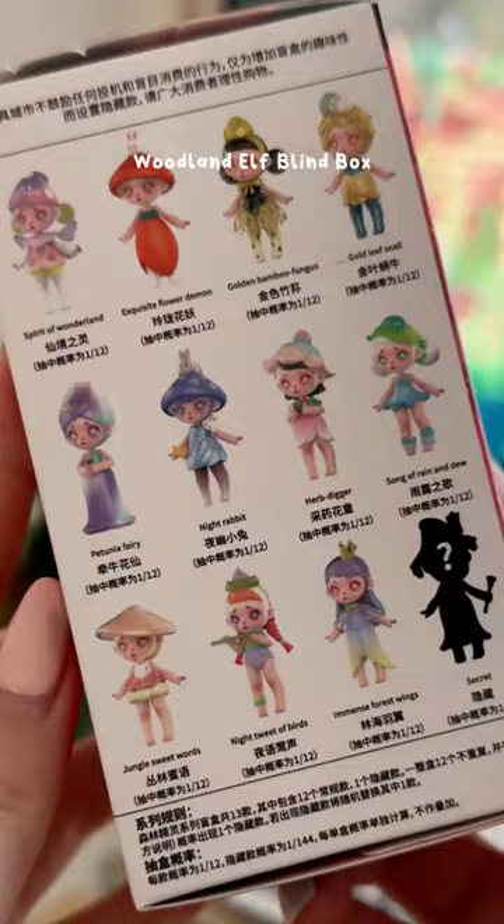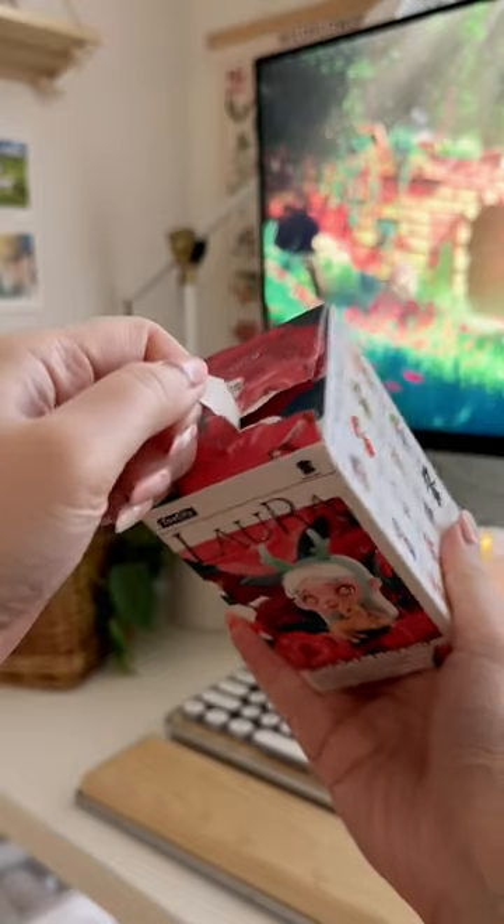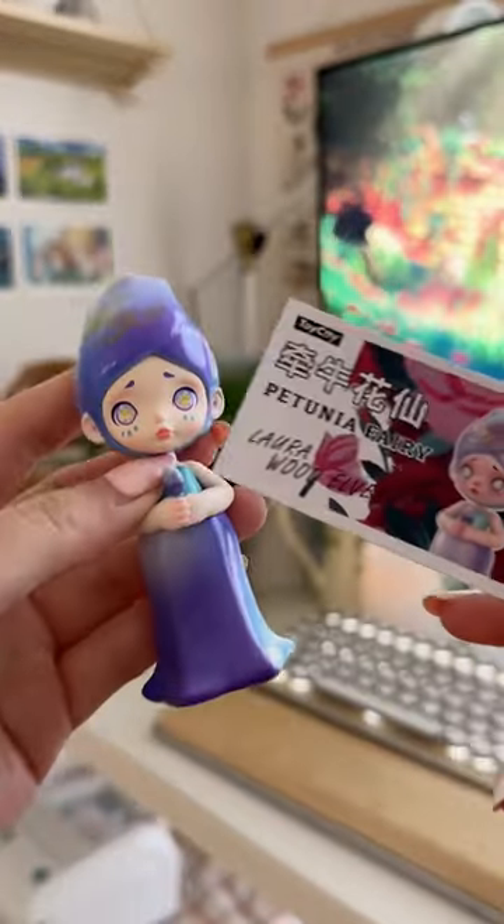This is a wood elf blind box, and oh my gosh, this is the first time I'm doing a blind box. I really wanted these — look at these three, so cute! So tell me why, when I unboxed her, she looks like she is taking a bath. I mean, she's so cute, but I just wanted the other ones.